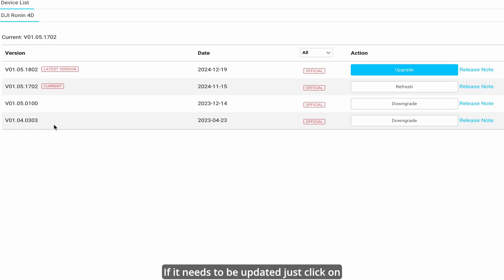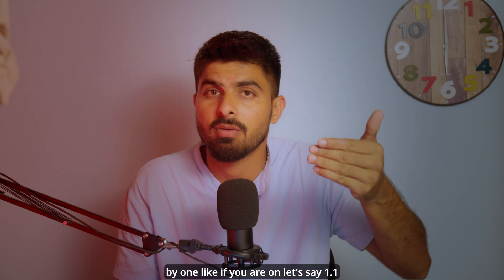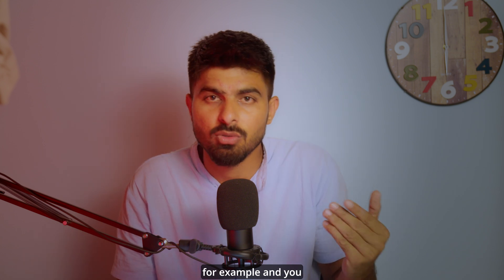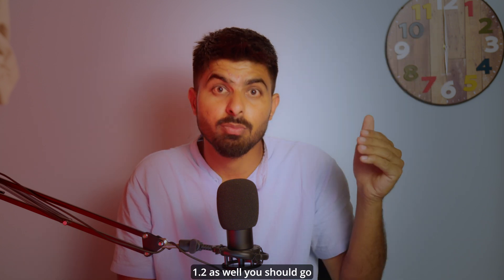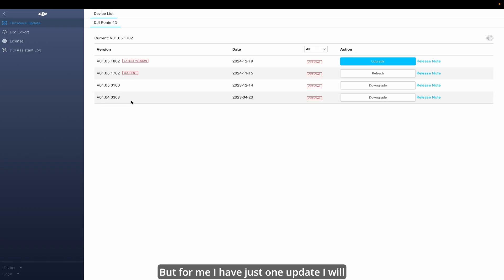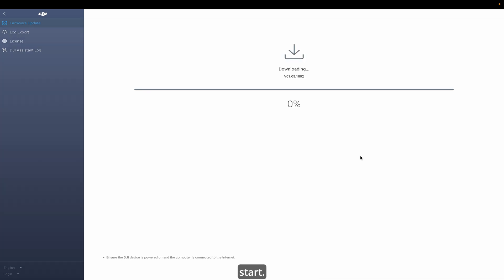If it needs to be updated, just click on upgrade. If there are two updates, go one by one — for example, if you are on version 1.1 and you want to go to 1.3 but there is also 1.2, you should go to 1.2 first and then 1.3. For me I have just one update, so I'll click on that and it will start.